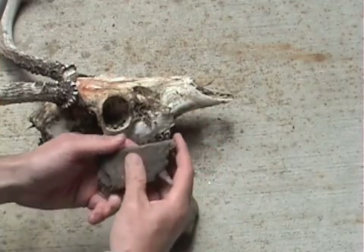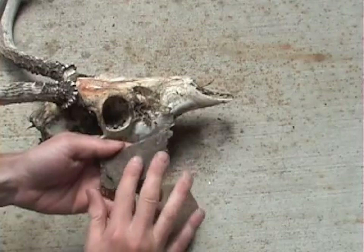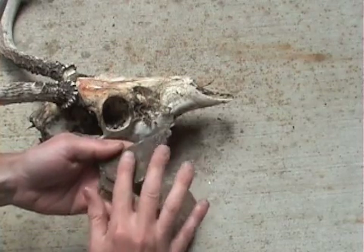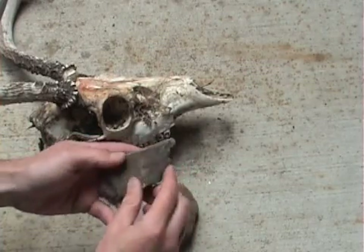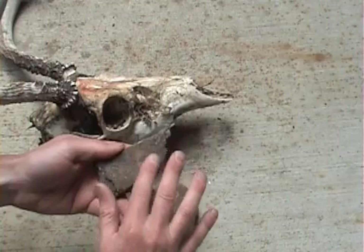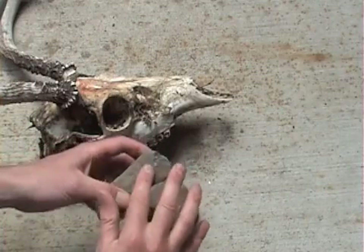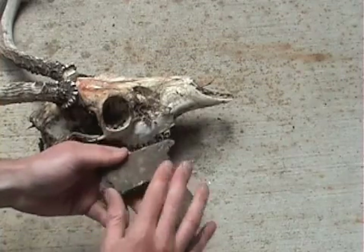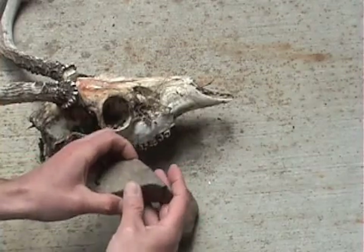After we've broken off the pieces of bone, you'll need some type of abrader. Abraders are usually sandstone, basically a grinding rock which you'll be grinding the bone on. You can get various abraders with different types of coarseness, and as you work your way down you'll use a stone that's a little bit smoother. Abraders are usually made of sandstone.